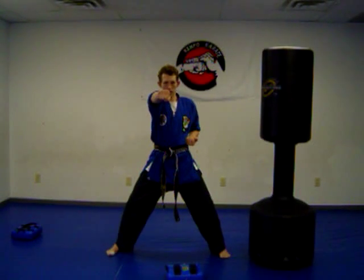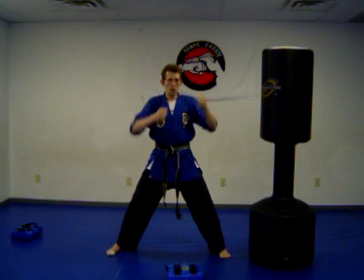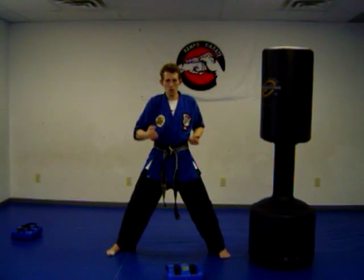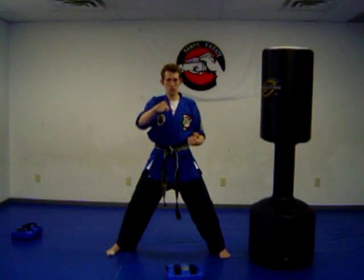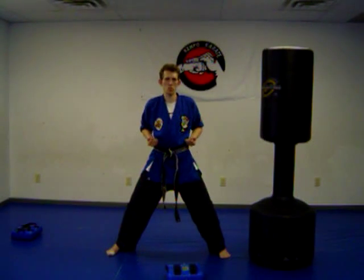Now from here you can take this and correct yourself. From holding your hand out here, say you punch — wrong technique, let's fix it. What you're going to do is fix yourself here. You're getting yourself muscle memory by repeating this. You know it's wrong, so fix it up and you'll throw a proper punch more efficiently when you do this.